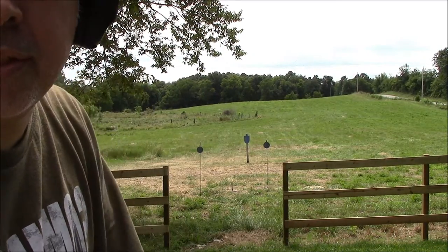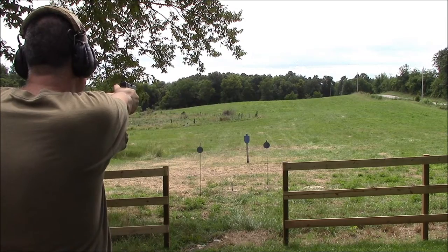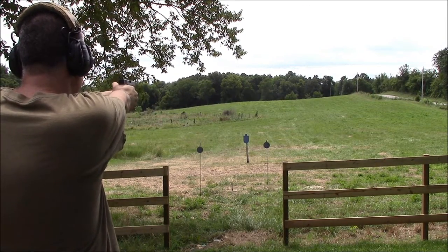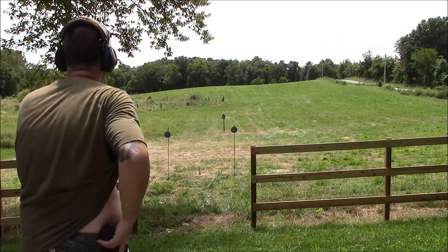All right, well that was 15 yards — let's try 30. We'll try from 50.